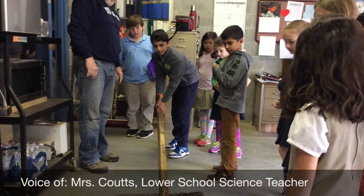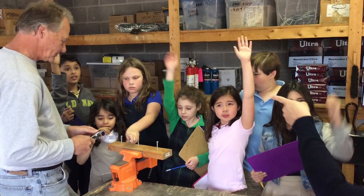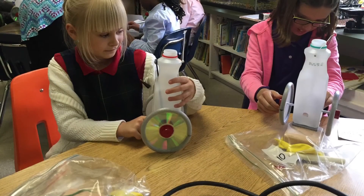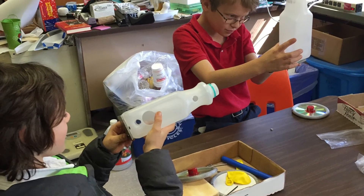The third graders have been studying simple machines. They learned from Mr. Martin and Mr. Taylor about simple machines used in our maintenance shop here at school. They identified simple machines throughout their exploration of Colonial Williamsburg, and they've explored each of the six simple machines through hands-on activities in the classroom.